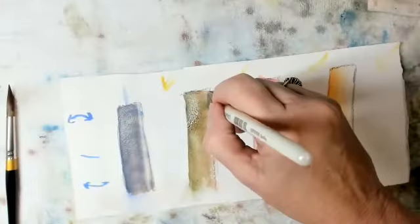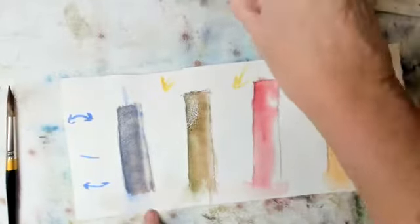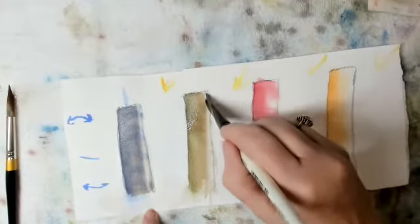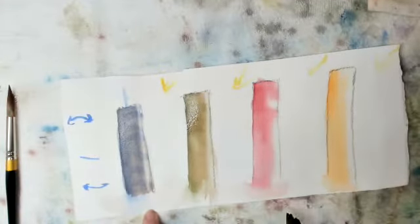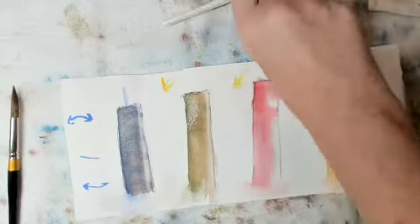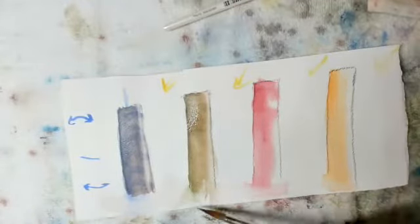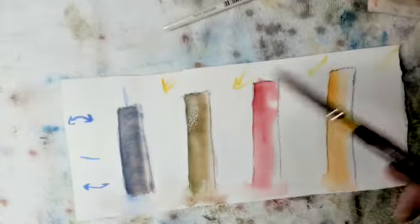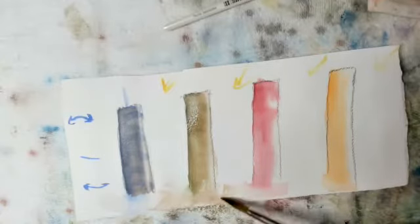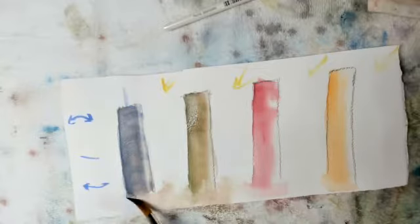I'm going to do the same thing here. Now the reason I want this dry before I do the next coat is so that all of my colors don't merge together and get lost. I want them to blend, but I want you to be able to see the initial color we put on underneath. So yes, I can see blue coming through here, I can see green coming through here, and I am remembering — not doing a very good job of it, but remembering — to soften these edges.